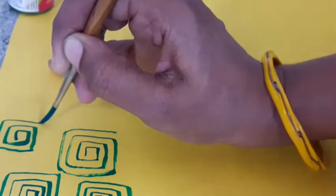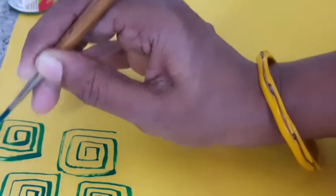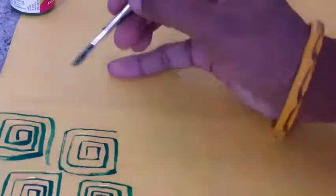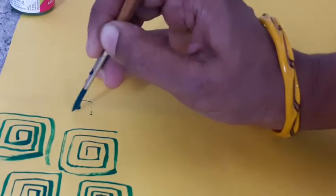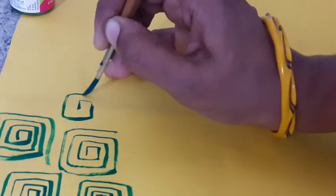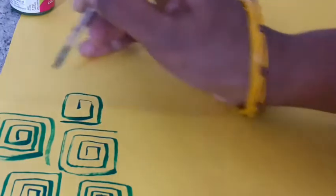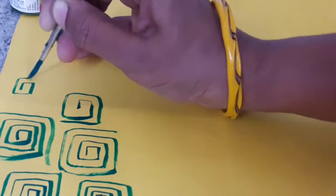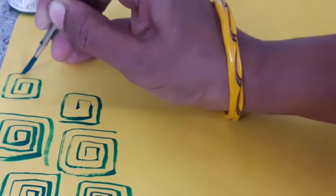Next, I am going to practice straight lines.